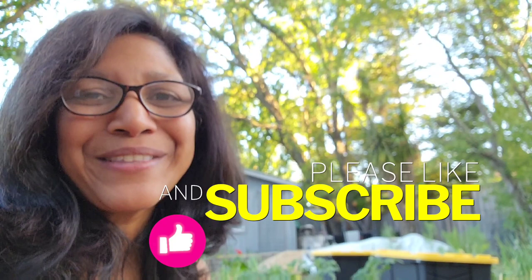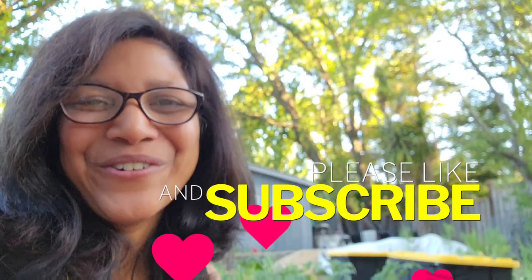If you like this video folks, please consider hitting the like and subscribe button — it really helps get this video out to a broader audience. Until next time, live green and love your greens!